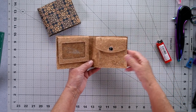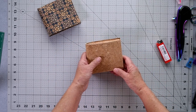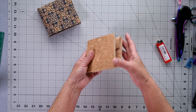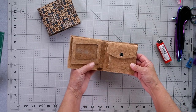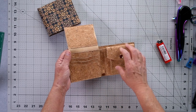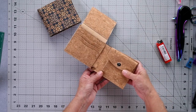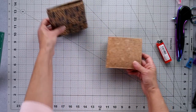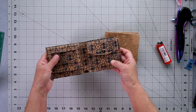If you have a fuzzy cork, you can use a lighter just to go around the edges to get rid of some of that fuzz. If you're not going to edge coat, I suggest adding a little bit of glue around the edges — that'll help with wear and stop any more fuzzy bits coming, especially with cork. It's probably a good idea to do that before you assemble your wallet as it'll make things a lot easier.